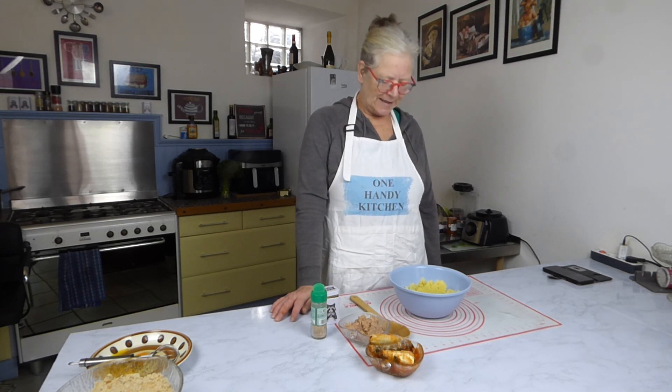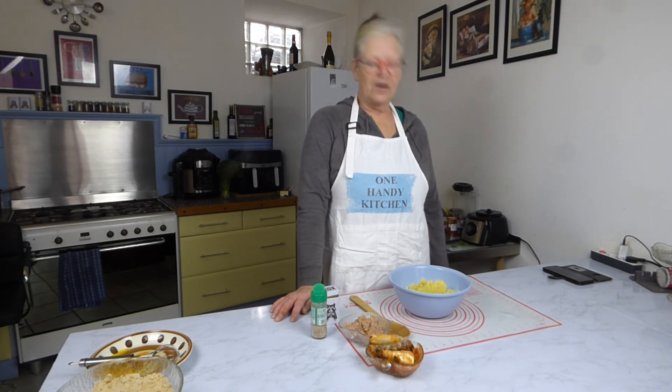Hello and welcome to my One Handy Kitchen. Today I'm going to be making fish cakes.